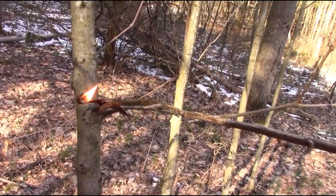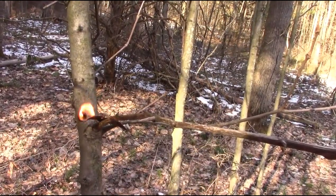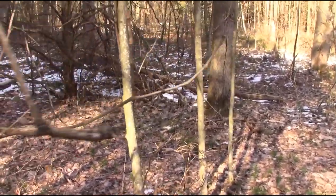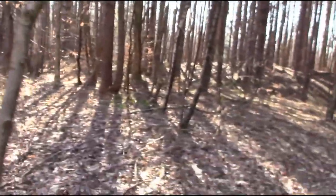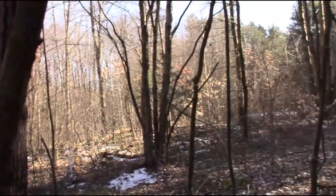Yeah, it burns quite well and quite quickly. And that was from a waterlogged stick sitting on the ground with snow covering part of it, so that just goes to show how good of a fuel it is. Before this tree gets hurt I'm going to put it out and throw it in the snow. Just a little extra tip about the birch trees — very good for starting fires.